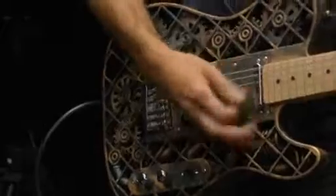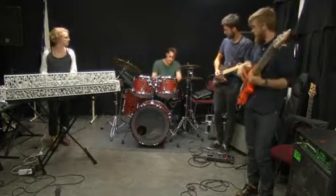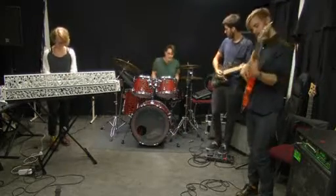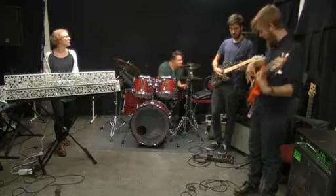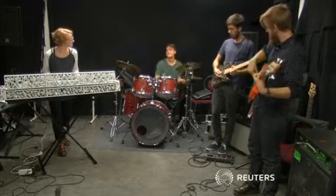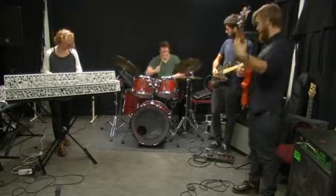Diegel's current guitar models will set you back around three and a half thousand dollars. The likes of Eric Clapton, Jimmy Page and Carlos Santana might take some persuading to make the switch, but for this band at least, their 3D printed instruments are hitting all the right notes.